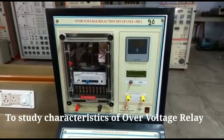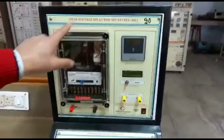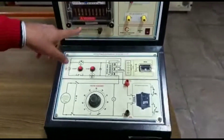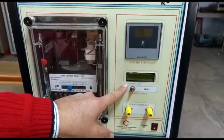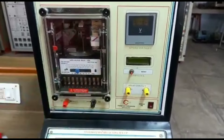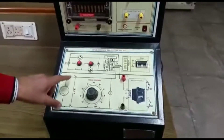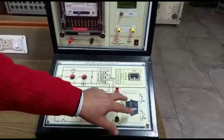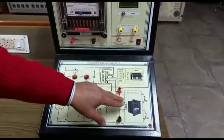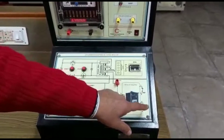This is an overvoltage relay panel. This is the overvoltage relay. Here is a voltmeter. Here is a clock to note down the count. There are the relay contacts on the below side — contacts of this relay. One NO and one NC contact is also there.